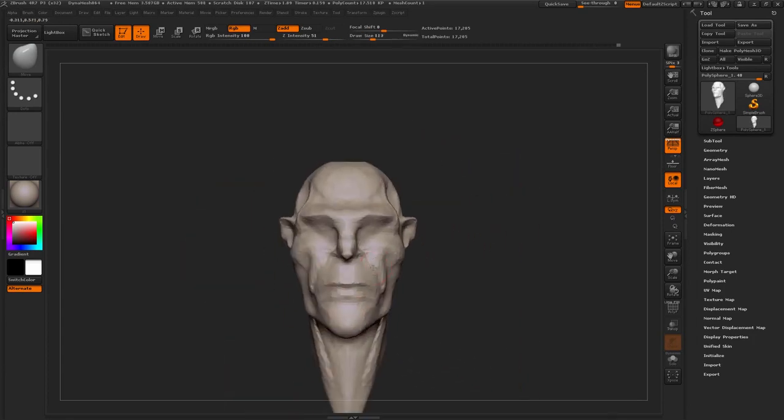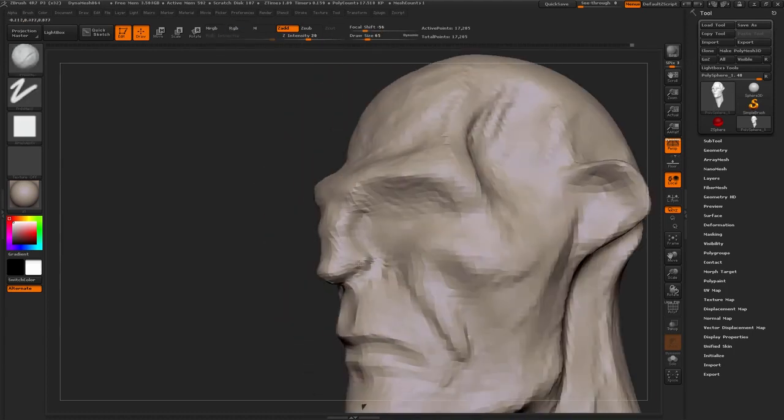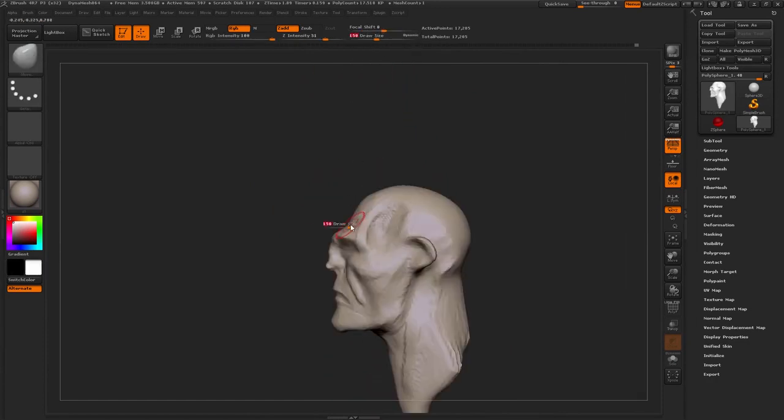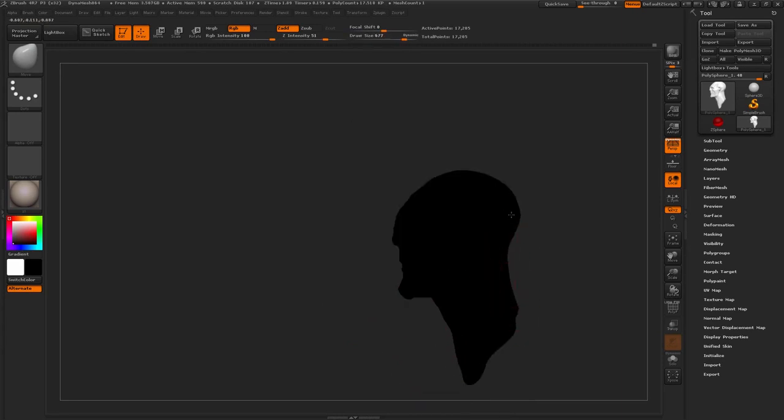You can see with the clay buildup brush, we're using a hard alpha with it, which really gives it this sort of rough look automatically. So you don't need to worry about sculpting with a soft brush or anything. This really already sort of supports the design.